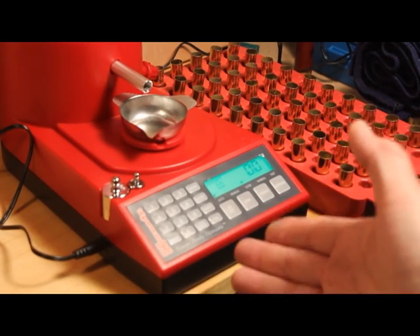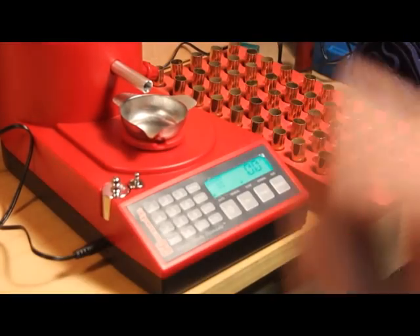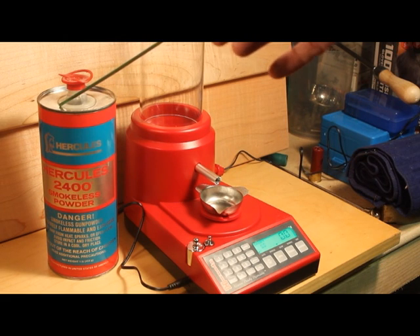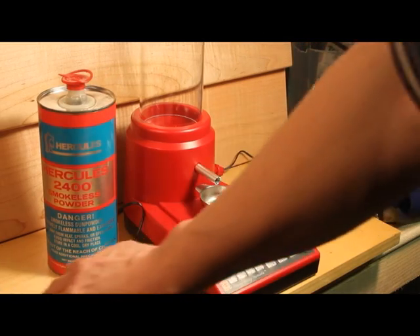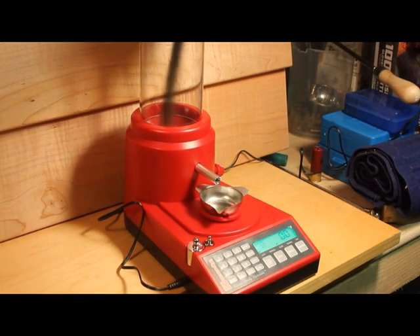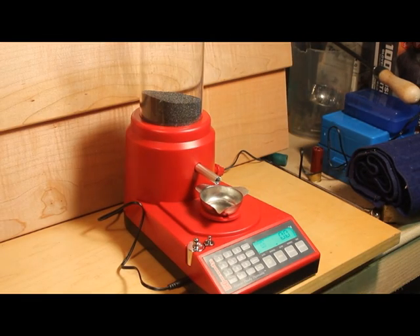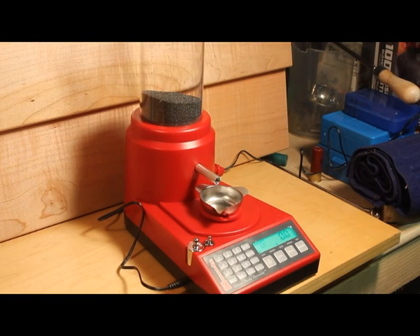This unit has already been calibrated according to the directions, warmed up, leveled, and everything of that nature. So shooters, we're going to try the Hercules or Alliant 2400 powder. Let's go ahead and use a charge of 22 grains of 2400 powder. 22 grains of 2400 powder is a .44 Magnum load, so we're going to go ahead and charge about 85 cases using this unit.